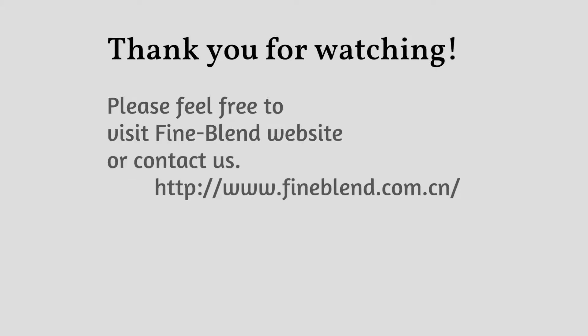If you have more questions about FineBlend products, please visit fineblend.com.cn. Thank you.